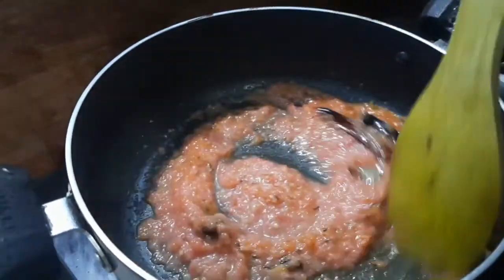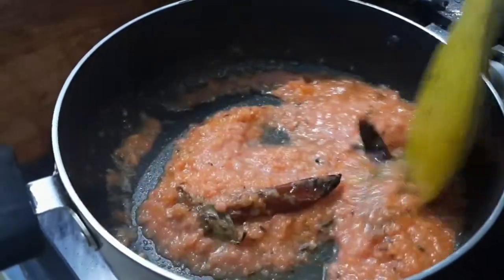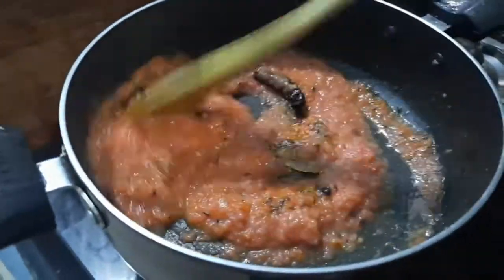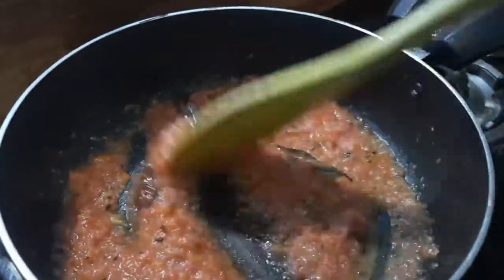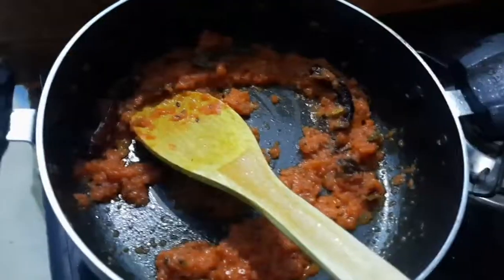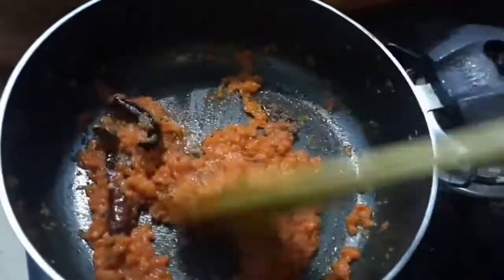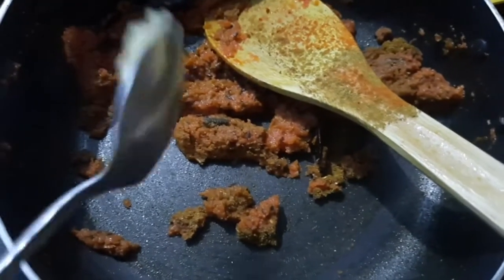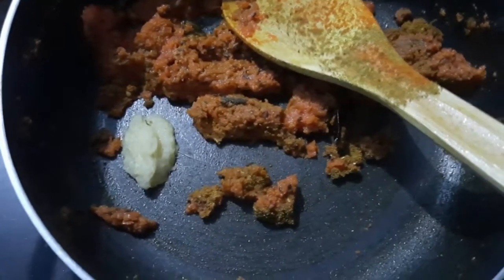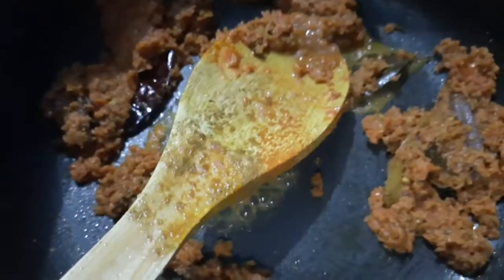Pour the tomato paste and mix it properly. I'll roast the tomato on full flame until all the water has been soaked — no water will be left. You can see it has been fried properly. Then add the powdered spices and one tablespoon of ginger garlic paste, and mix everything together.